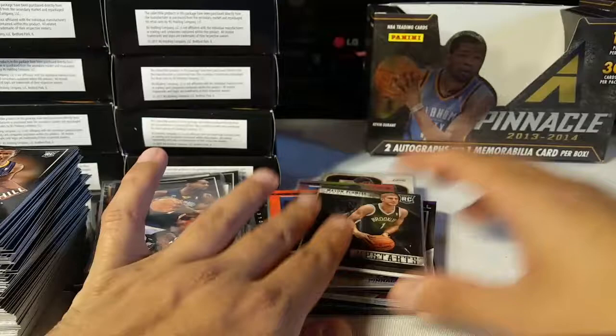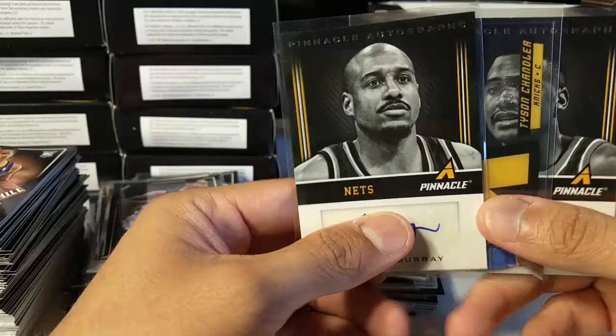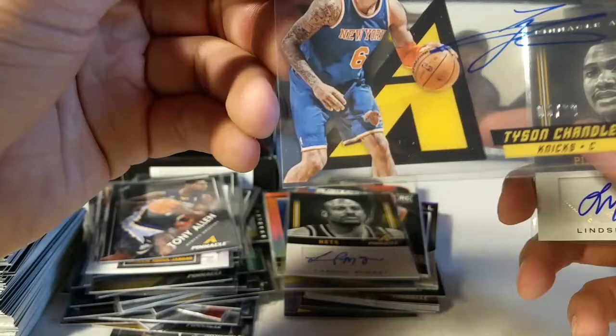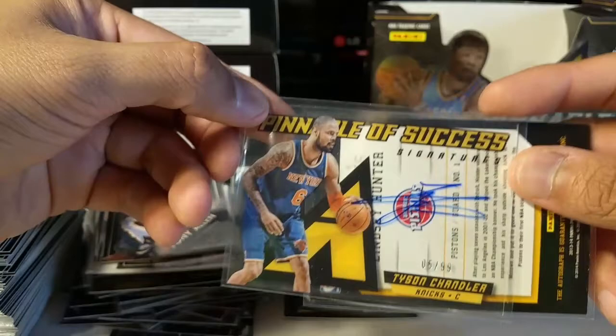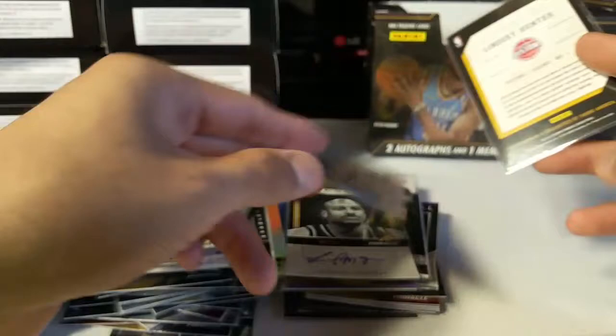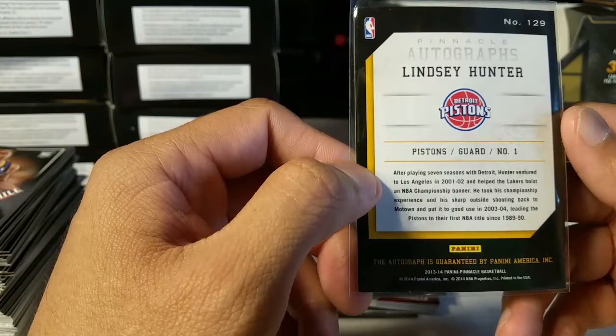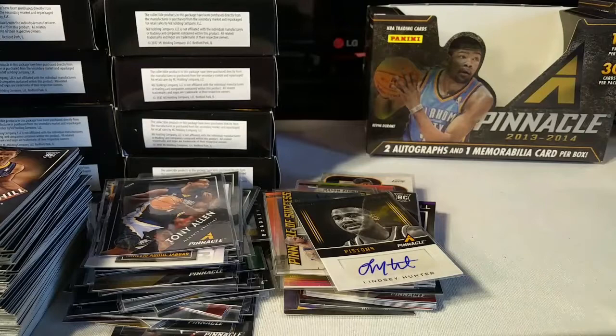Mason Plumlee Upstarts rookie card parallel - it's an event-worn jersey. I'll pause the video and try to find my other stack. I have a lot more autographs and I just for some reason thought everything was here. Lamon Murray - I guess that was 5-of-99. Tyson Chandler when he played on the Knicks - 6-of-99. And Lindsey Hunter number one card.